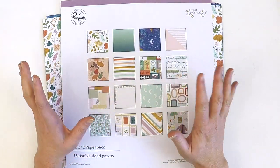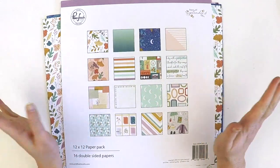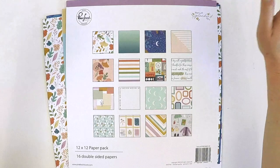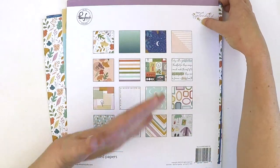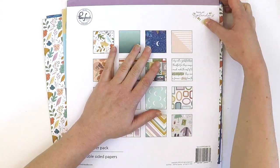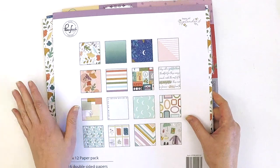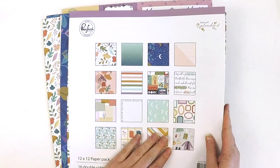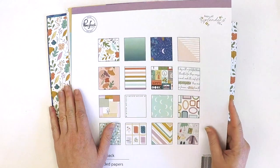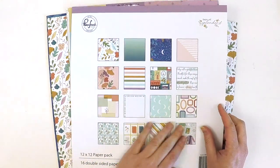I'll be able to scrapbook autumn photos whilst in America they're fall photos. I might just have a 'fall season' — I don't get to use that word so it sounds new and exciting! The cardstock is beautiful and thick as Pinkfresh Studio always is, and you get this beautiful snapshot piece at the front that you can do some fussy cutting with and create a layout using those pieces.